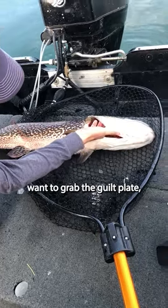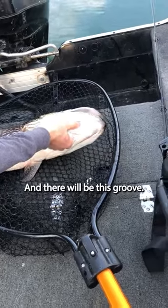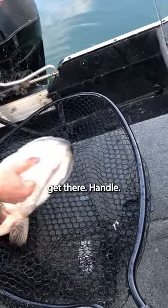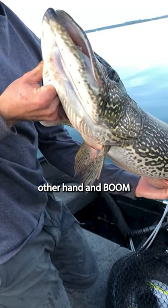When you're holding a pike, you want to grab the gill plate, not the red gills. Slide your fingers in and there'll be this groove. You want to put your finger in there and grab your other fingers like they're a handle, hold it up, support the belly with your other hand, and boom, you're holding a pike.